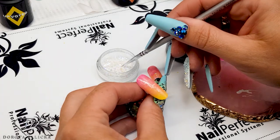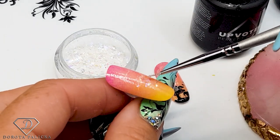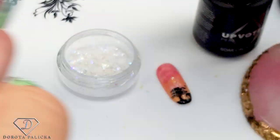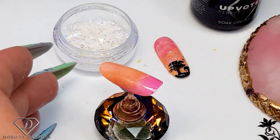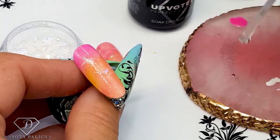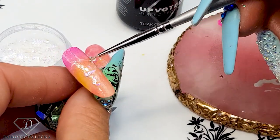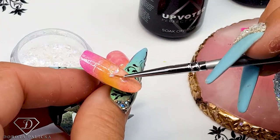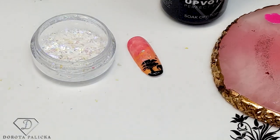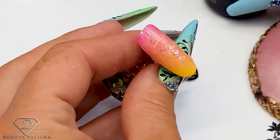Just put a drop of top coat there and then pick up the flakes — you don't want too many of them. Just a tiny bit of sparkle inside, give it a cure, then do the same on the other one. It's a very quick design for a salon. Make sure you apply a decent amount of top coat so the sparkle stays on well and isn't too rough.